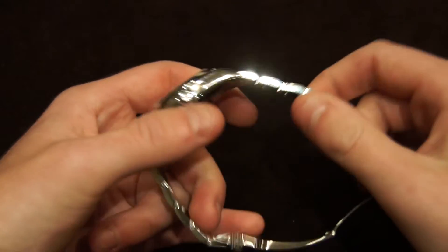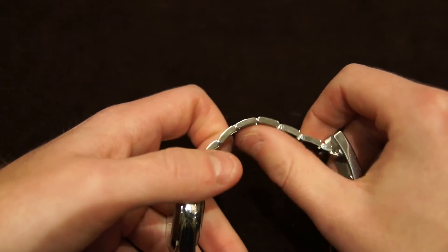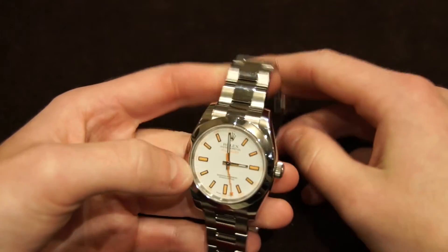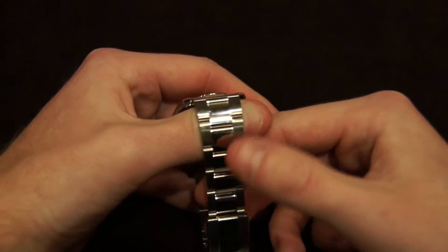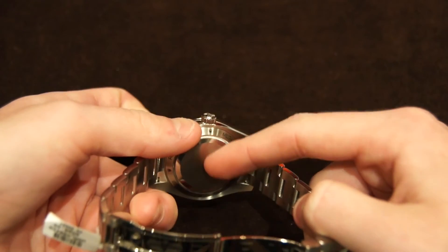Moving on to the bracelet, which is one of the most comfortable bracelets I've ever experienced on a watch. It's like the brand new Submariner bracelet, which I've actually never worn, but I imagine is very comfortable too. It's just super, super high quality. There's also beautiful finishing on the bracelet and the overall case — it's got polished edges, and on the back there's standard brushing on the case back.